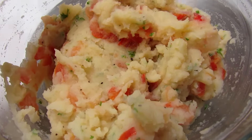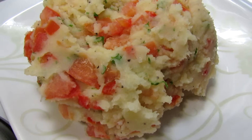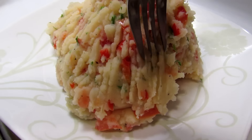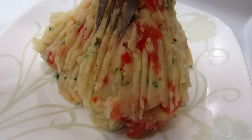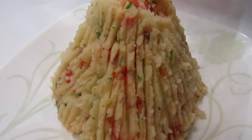Now we're gonna put the mix on a plate and you have to make vertical lines with the fork, the same as you see on the video. This is shaped like a volcano, because in Arequipa city there are many volcanoes. Remember, we are making this special dish from this country.